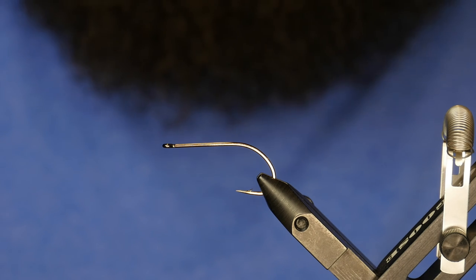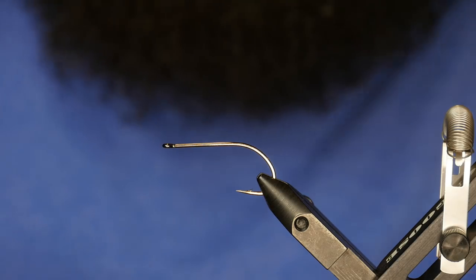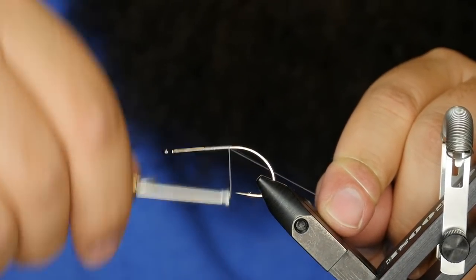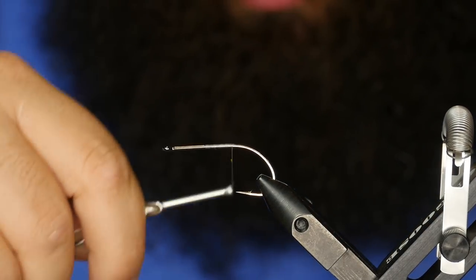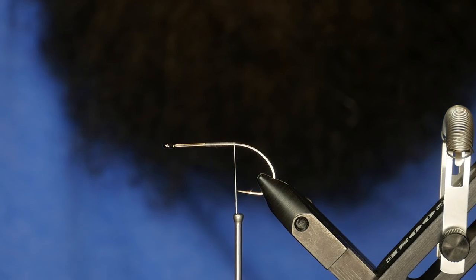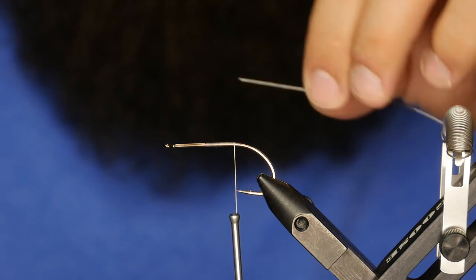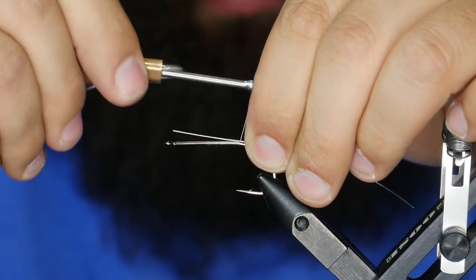We have a GAMI B10S in a size 1. For thread, I'm going to be using some Vivas GSP in 150 denier. We'll just start about halfway on the hook there and work our way back. To start off this pattern, we're going to start with tying in a little bit of articulation — this is going to be belly scratcher weighted. Basically an awesome way to invert your hooks on a lot of different streamer patterns. We'll go ahead and get this guy tied in.